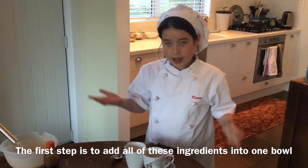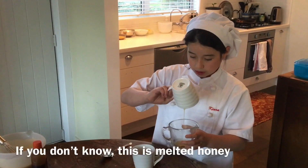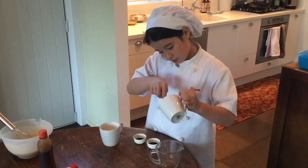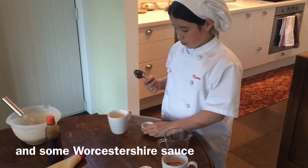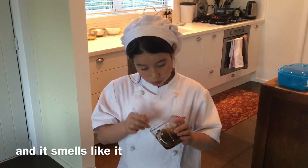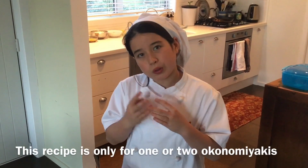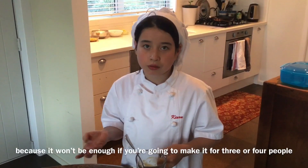First step is to add all of these ingredients into one bowl. So if you guys don't know, this is melted honey. And some ketchup, and some soy sauce, and some Worcester sauce. Then just mix that around. It looks like it and it also smells like it. This recipe is only for like one or two Okonomiyakis, but you can double the recipe, because it won't be enough if we are going to make it for three or four people.